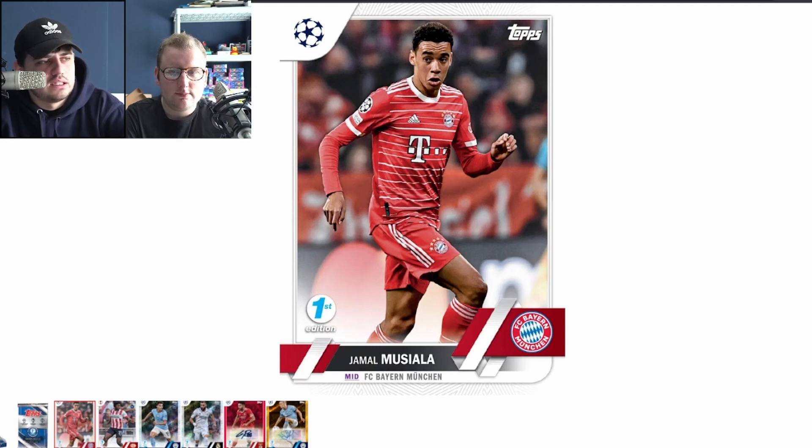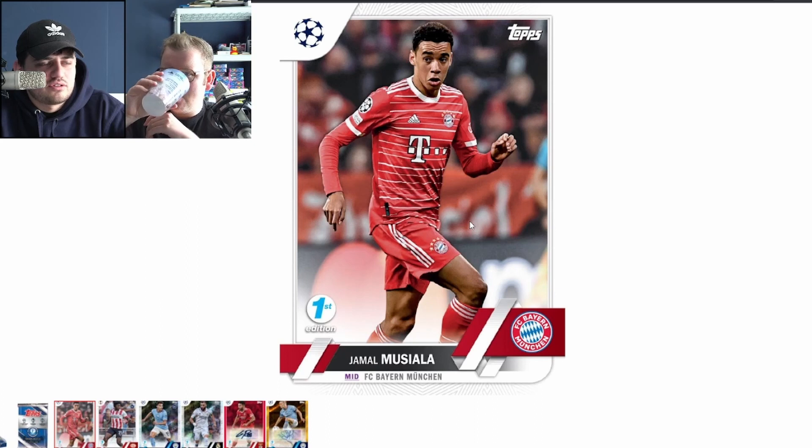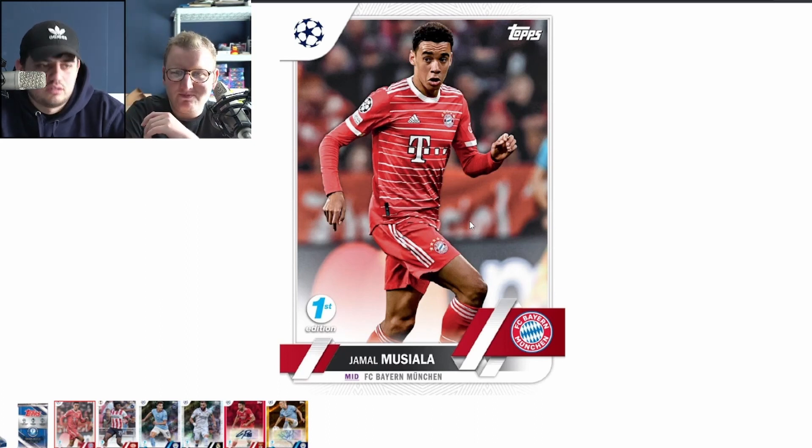It could be kind of fun if you're breaking — you hit a one-of-one, haven't seen the card yet, you check the competition logo, it's Champions League, you flip it, it's Bayern Munich, then you see who it is. That's a great breaker experience. My hope is that unlike last year, where First Edition, Flagship Chrome, Light Chrome, and Sapphire all had the exact same images, we get some image variety this year. Last year's image repetition broke my heart.